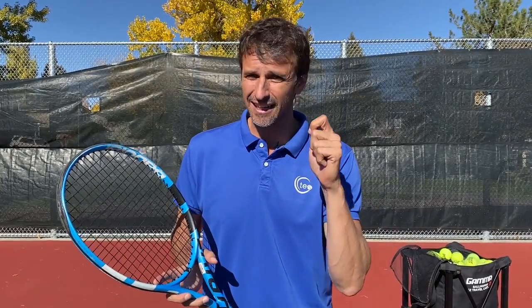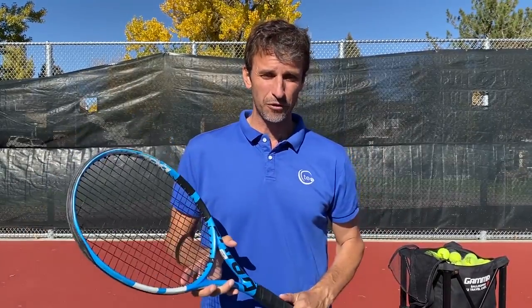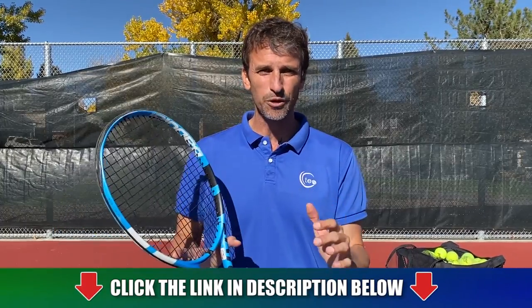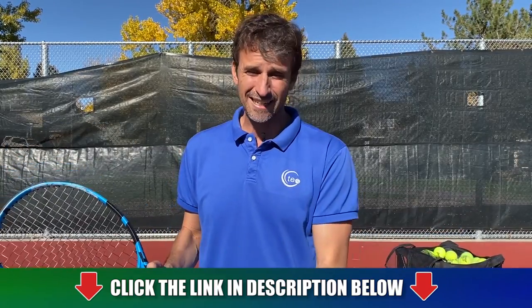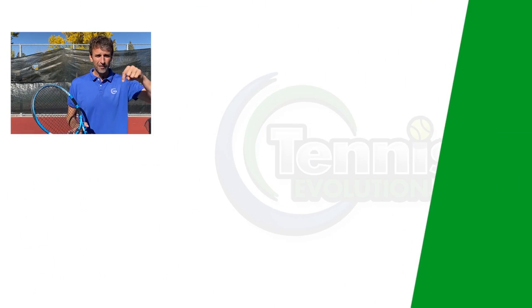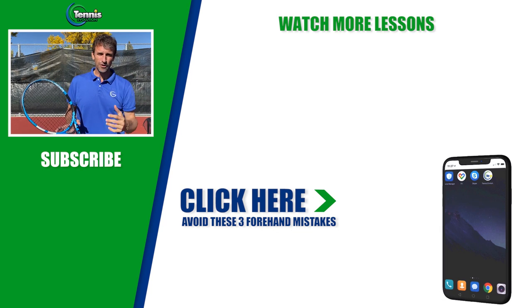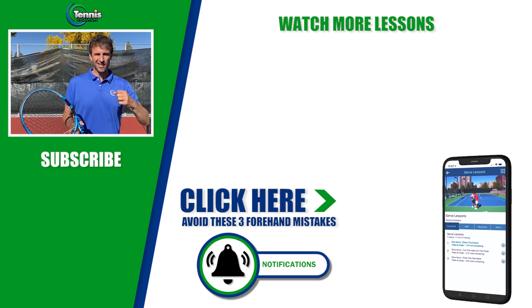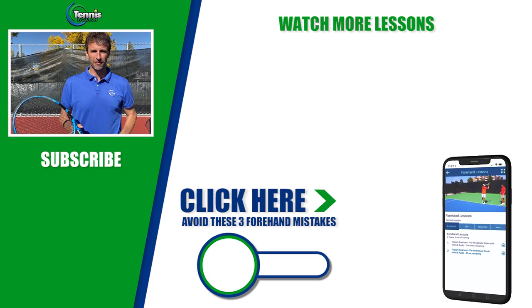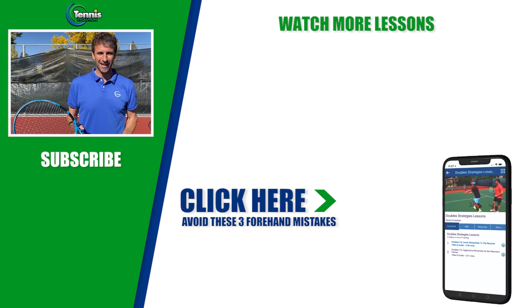Let's focus on the follow-through, get incredible extension, and if you enjoyed this lesson I've got more lessons for you. The training we offer will help you avoid the amateur mistakes people are making out there — especially if you've been getting incorrect advice over the years. Click the link below in the description or somewhere in this video to get those forehand fixes right away. Make sure you're subscribed, turn on notifications, and smash that like button. My name is Jeff Salzenstein — thanks for your time today.